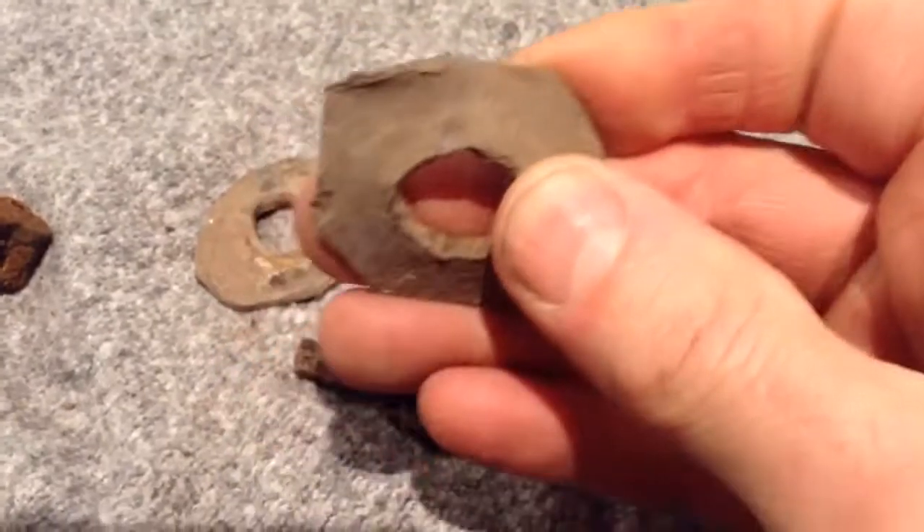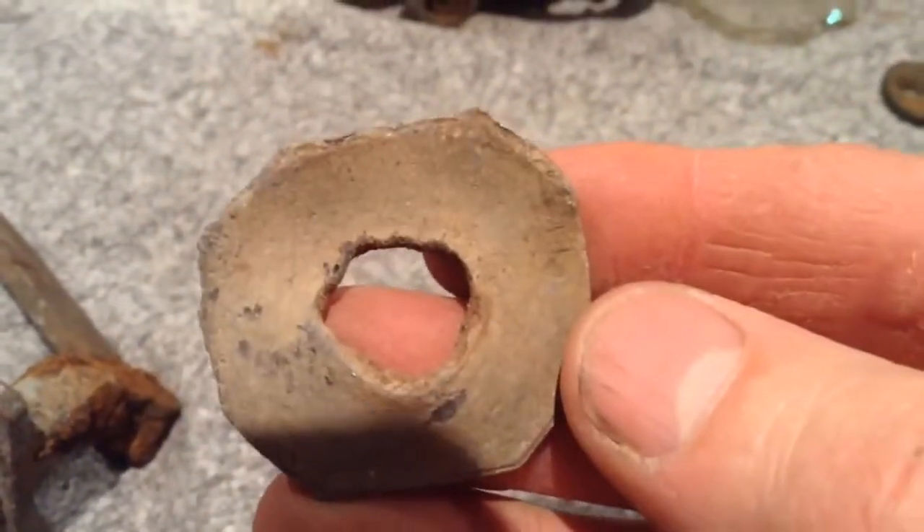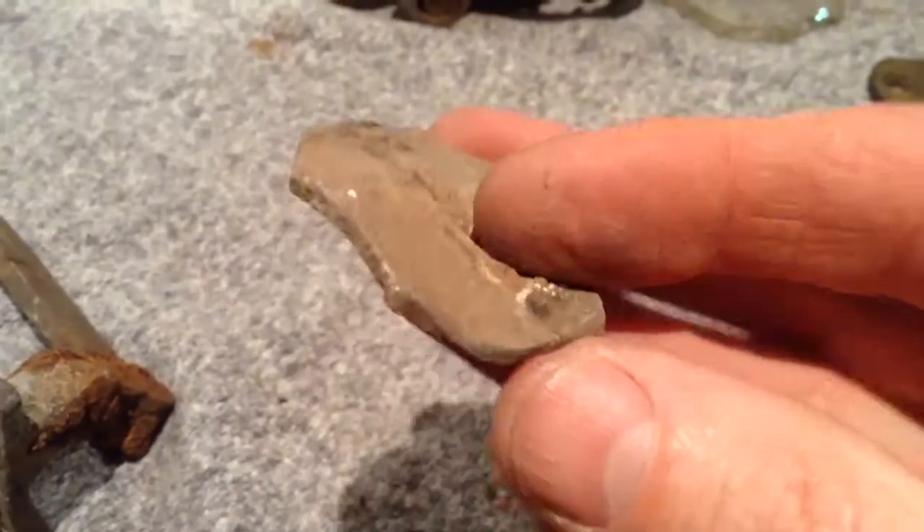This was interesting. I found two of these on a piece of metal — they're made out of lead. They're like some type of special washer they tried to make, and it did the job because the bolt was still through it, although it was rusted.